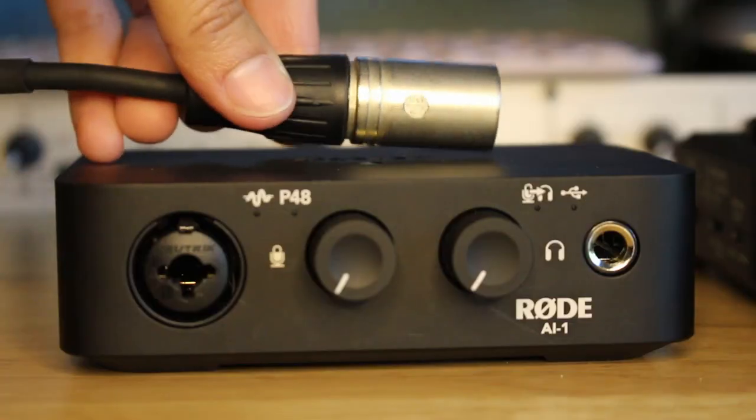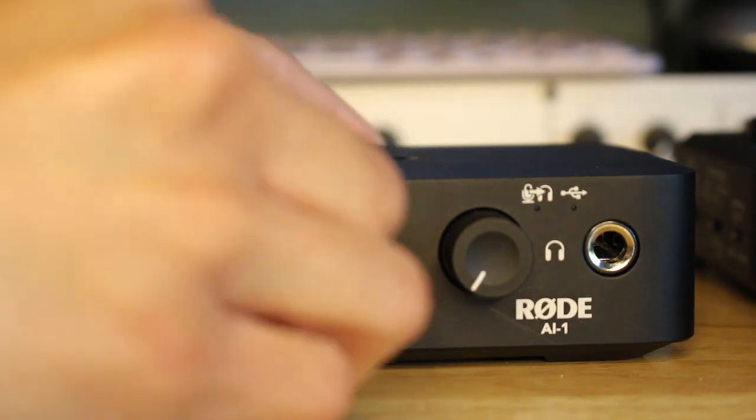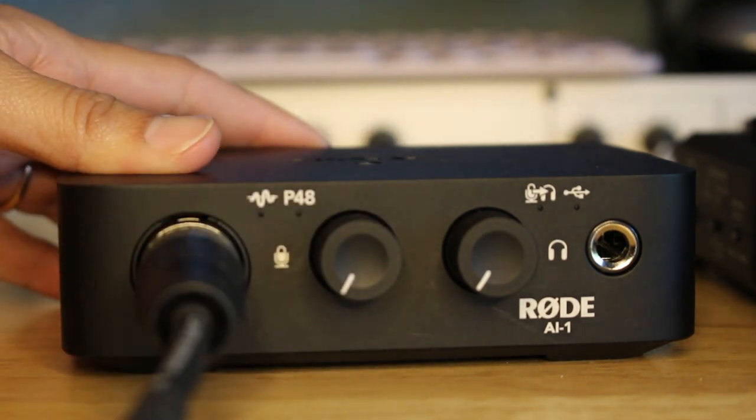The next thing that you're gonna need are cables, and you want to make sure that you have the correct cables. More commonly, if you're using a condenser or dynamic microphone, you're gonna want an XLR cable. If you're using an instrument, more commonly it is an unbalanced quarter-inch cable. I would really recommend that you take the time to research and understand the difference between all these cables and their intended uses, just so you don't damage your gear.